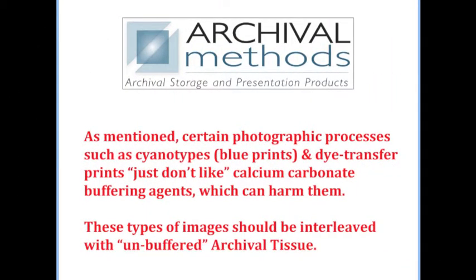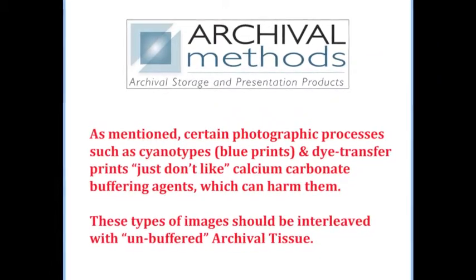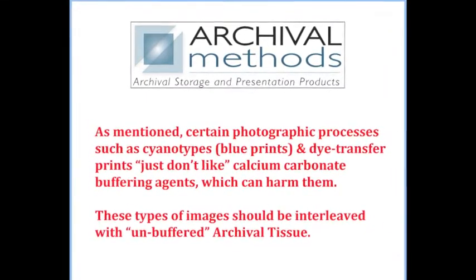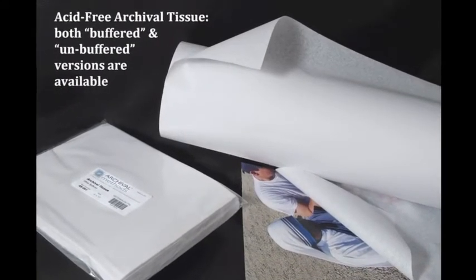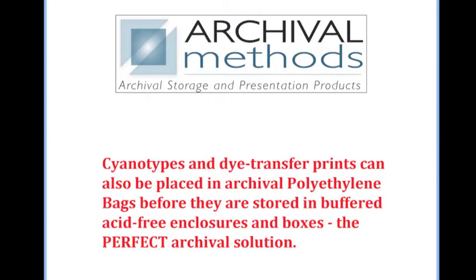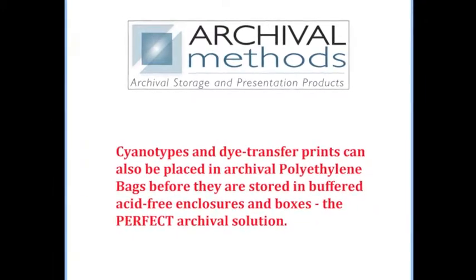As mentioned, certain photographic processes such as cyanotypes or blueprints and dye transfer prints just don't like calcium carbonate buffering agents, which can harm them. These types of images should be interleaved with unbuffered archival tissue. Cyanotypes and dye transfer prints can also be placed in archival polyethylene bags before they are stored in buffered acid-free enclosures and boxes — the perfect archival solution.